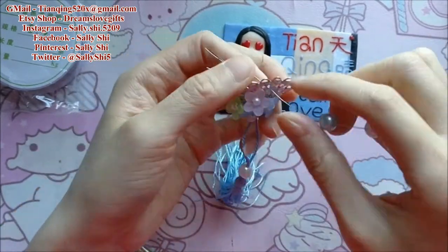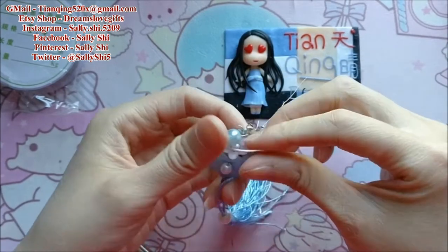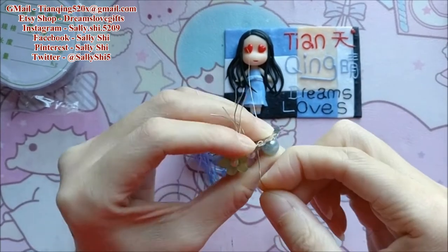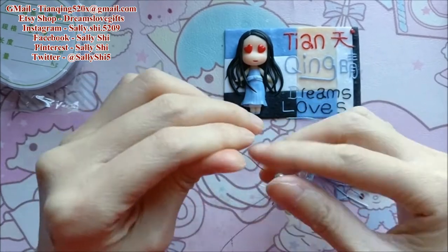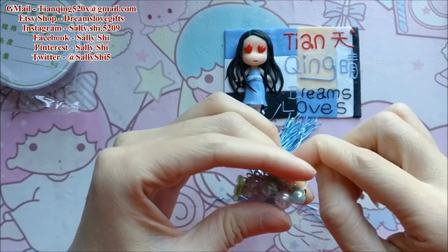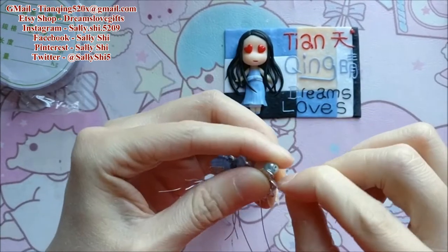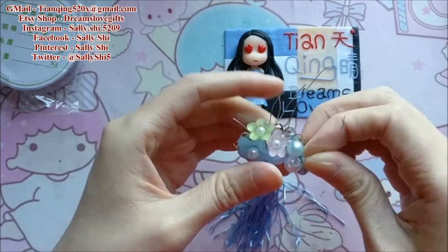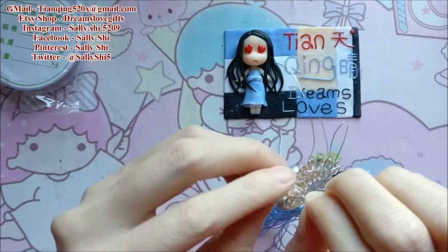Okay, this is very easy as I said. It's only to tie the wire on the middle place, and then cut the tail and hide the tail. And sometimes I use the hot glue gun to help me if the flower is still moving or not stable.